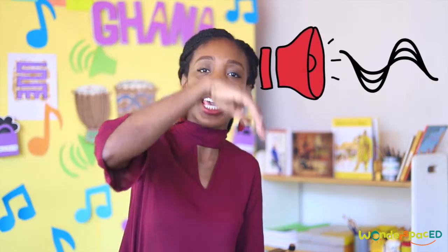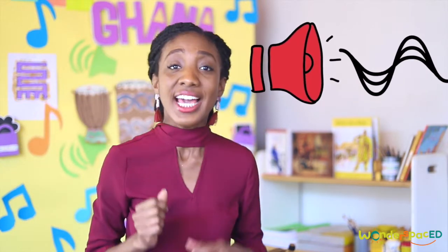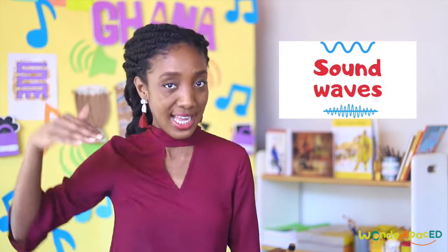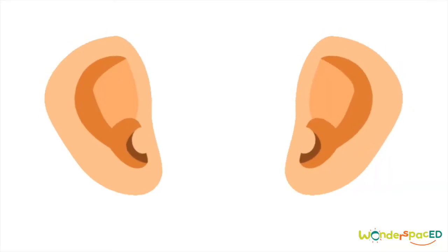Sounds are made when something vibrates — that means it moves back and forth. The vibrations travel through the air as sound waves. Can you do the action with me? Travel through the air as sound waves. These sound waves travel to our ears and cause our eardrums to vibrate, and then our brain understands it as sound. How cool!